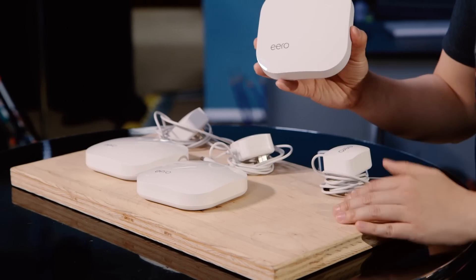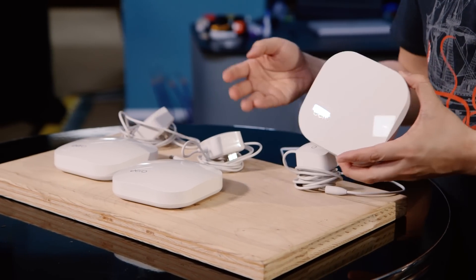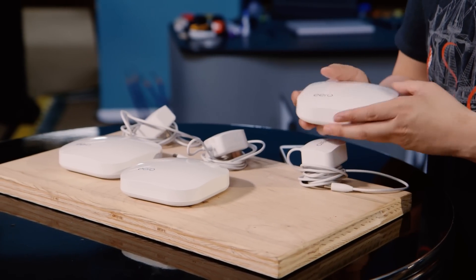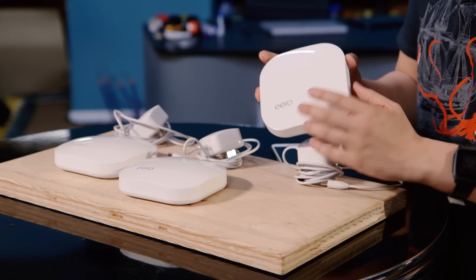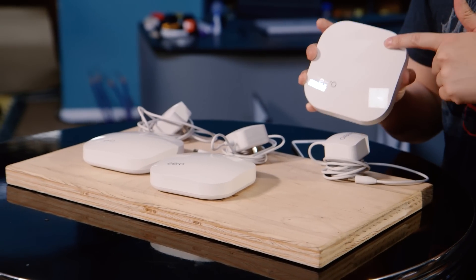It's also kind of expensive. They launched this as a crowdfunded system where units were about $100 each, or $300 for a set — which was a fair price, since you can get a good router for about $100. But now at retail they're selling three of these for $500, or individual units for $200.